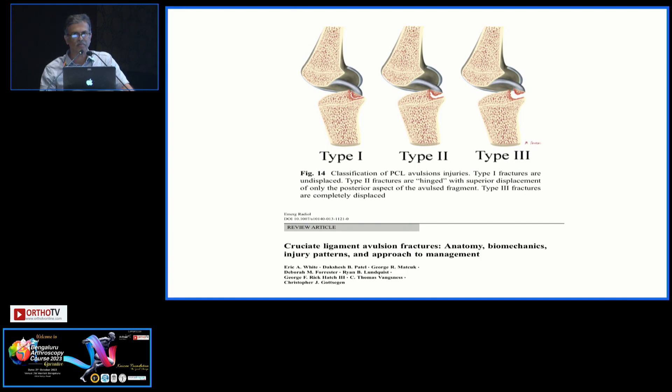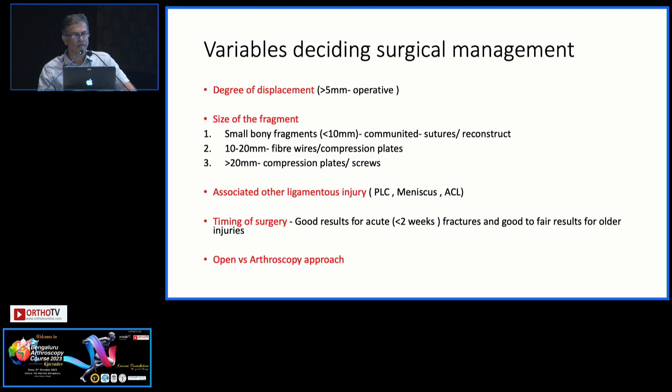This fixation technique that I am showing in the video can be applicable to type 2 and 3, or even sometimes type 1 also, if you want to avoid non-union and other things. There are variable deciding surgical points, and especially the size of the fragment is very important when fixing these avulsion fragments — it has to be 10 to 20 millimeters for the technique I am showing.